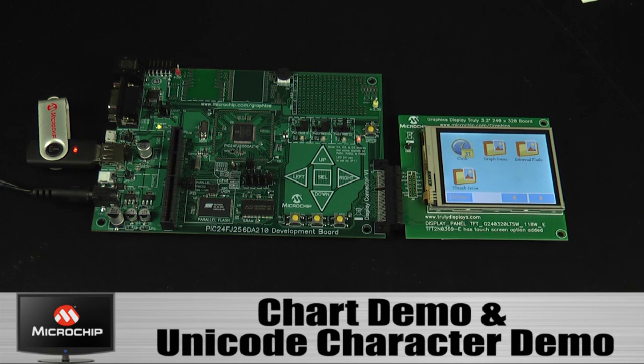A few other demos show the capability of the graphics library. This is the chart demo.